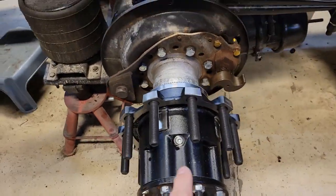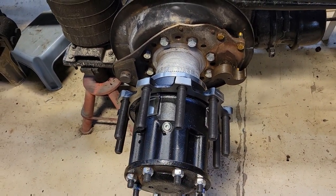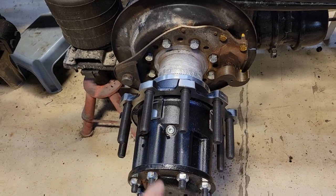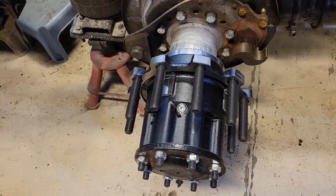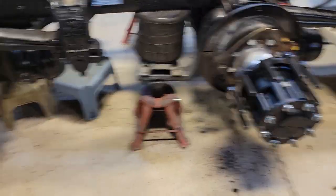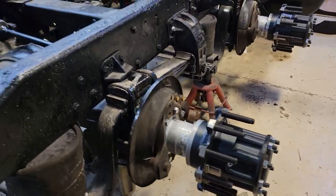New studs, new bearings, new seals — even down to the nuts. Put a little extra oil in because some leaked out during the work. That looks awesome. We are back in business — time to put the brakes on.